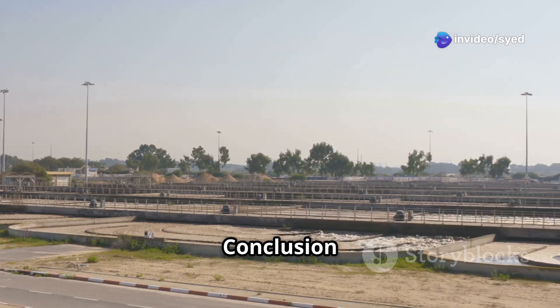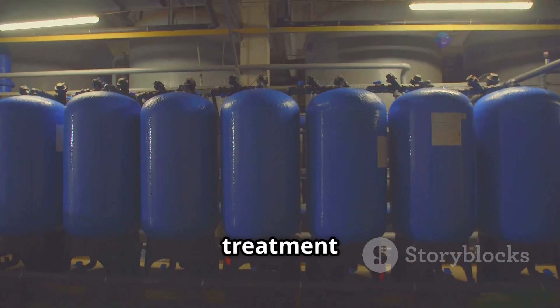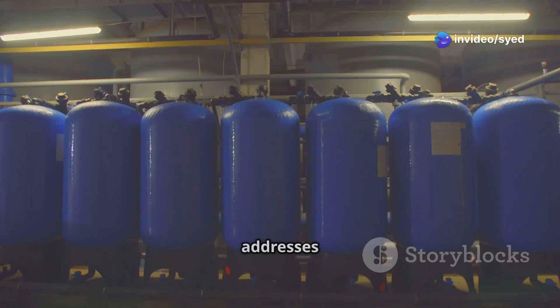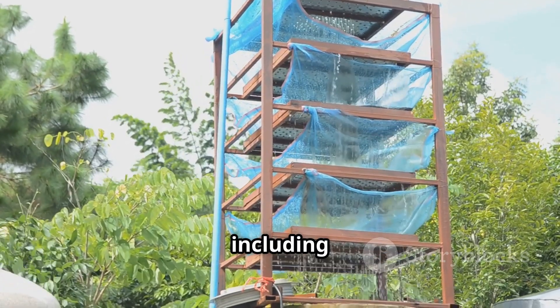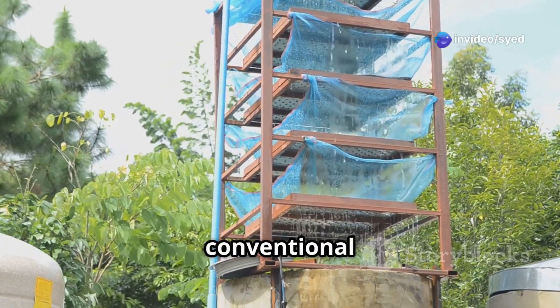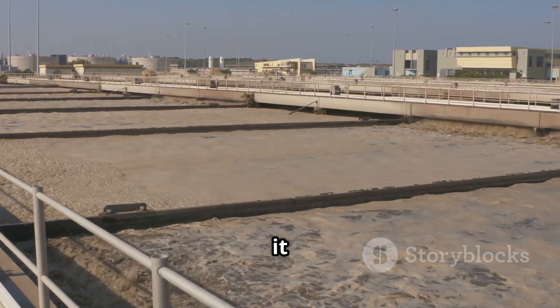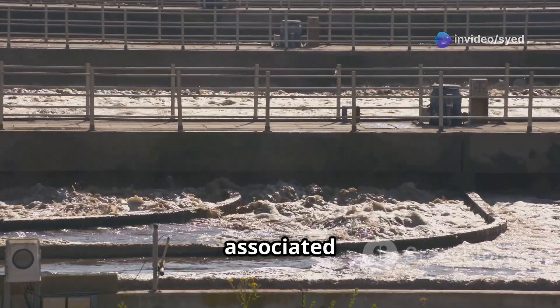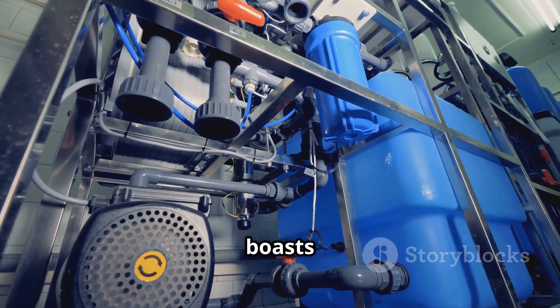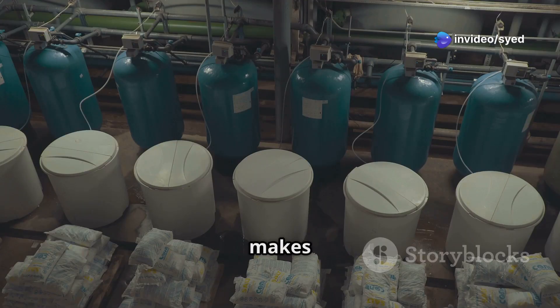Electrocoagulation offers several advantages as a wastewater treatment method. It is highly efficient in removing a wide spectrum of pollutants, including heavy metals, oils, and other contaminants that are difficult to treat with conventional methods. Additionally, electrocoagulation significantly reduces chemical consumption compared to other techniques, making it an eco-friendly option. The process generates minimal sludge, which simplifies waste disposal and reduces the environmental impact associated with sludge management. Electrocoagulation also boasts low operating costs and a compact footprint, making it an attractive option for facilities with limited space and budget constraints. Its adaptability makes it suitable for various industrial settings, from manufacturing plants to food processing facilities.